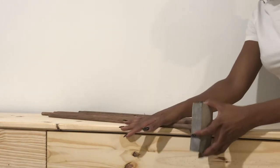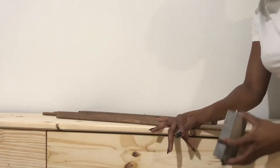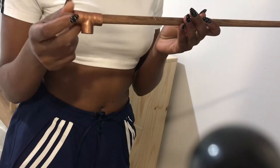This part's not really necessary, but you can do it if you want to make the surface smoother. Here I am sanding it a little bit. I'm about to talk my shit because I dead-ass walked into the hardware store and said...